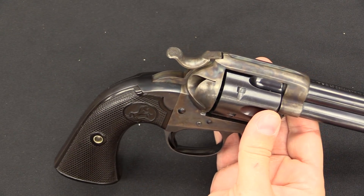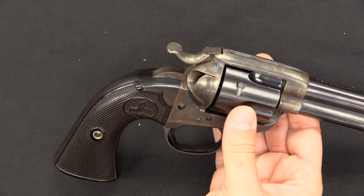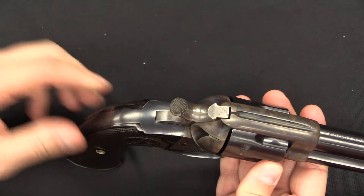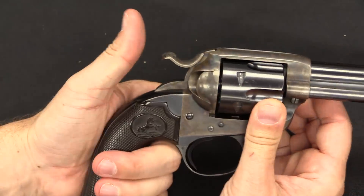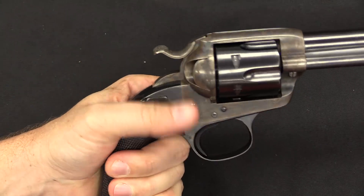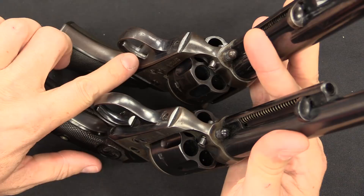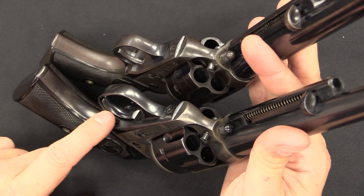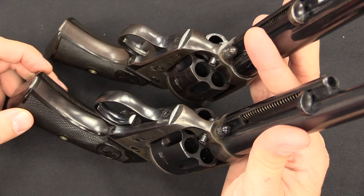That raises the question: if the gun isn't moving, how do you reach the hammer? If you have to shift your grip just to re-cock the gun you lose that consistency. So Colt reshaped the hammer on the Bisley model, dropping it significantly and making it a bit wider — you can compare that to a standard Single Action Army here. With the Bisley model you can get to the hammer and re-cock the gun from a standard firing grip without any trouble. They also widened the trigger. The trigger on the original Single Action Army is actually very narrow and interestingly off-center. On the Bisley model they made it wider, basically as wide as the whole trigger guard itself, giving you more repeatability and more comfort for a consistent trigger press.